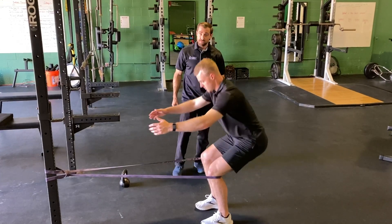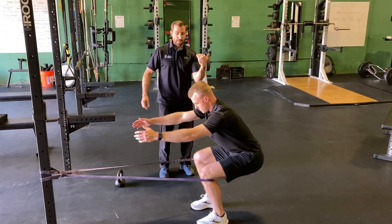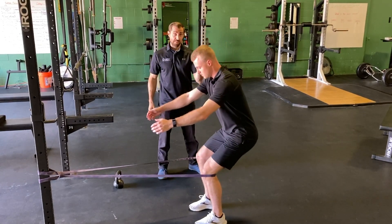What's really nice about this exercise, and the reason why it's friendly for knees, is because when we sit back, we're able to sit back against the band somewhat, which causes a posterior translation of the knee — thinking about going hips back in the squat, reducing some of that stress.